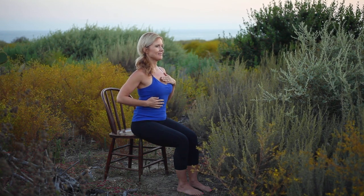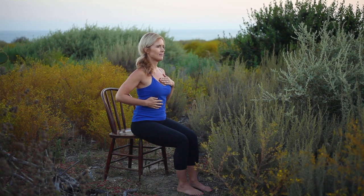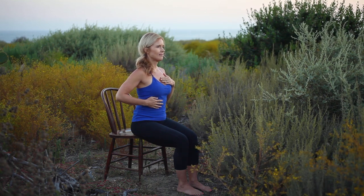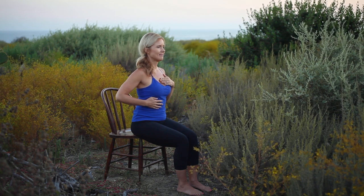Adding the third part, place the left hand over the heart. Inhale, belly, ribs, and chest, feeling the heart buoyant. Exhale, belly, ribs, and chest.